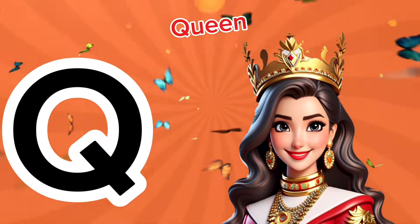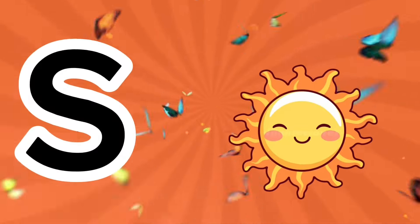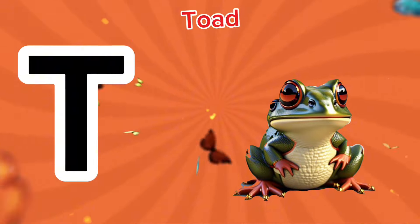Q is for queen, c-c-c-queen. R is for rabbit, r-rabbit. S is for sun, c-c-sun. T is for toad, t-t-toad.